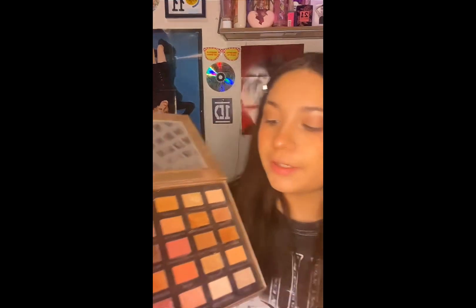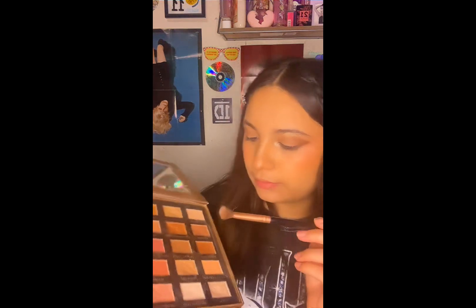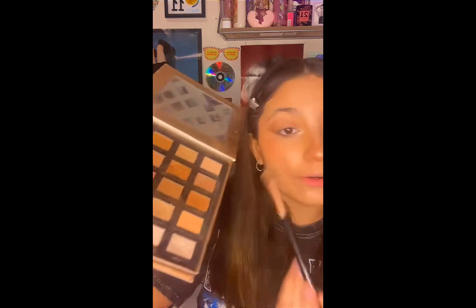I use a brush like this and a dark shade, and I just make like a wing. After I do the wing, I kind of brush it upwards to make it look like a winged eye makeup look. Then I go in with a dark shade of sparkles right there, and then I go with a lighter one right there and blend that out.